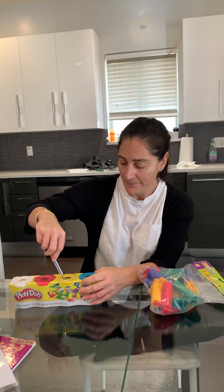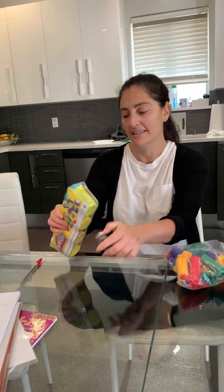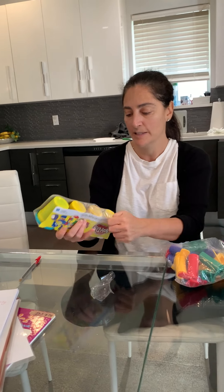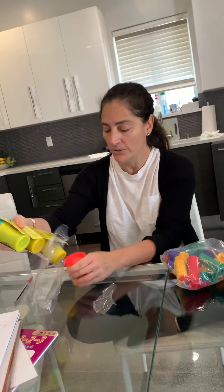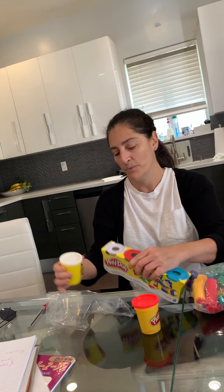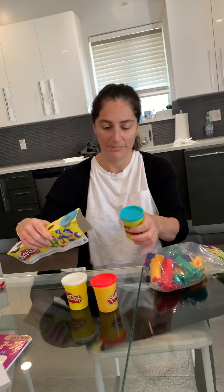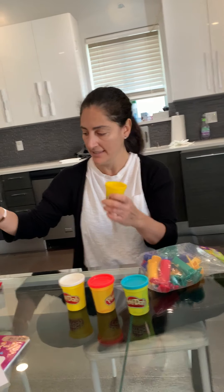So I'm gonna open it now and we can start playing. Hold on, let me try to open this. What color do you think I should use? I have red, white, blue, and yellow.